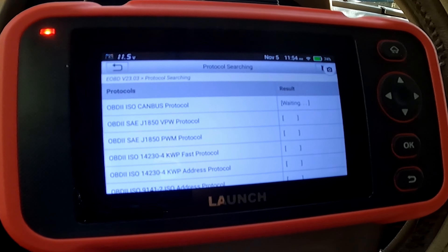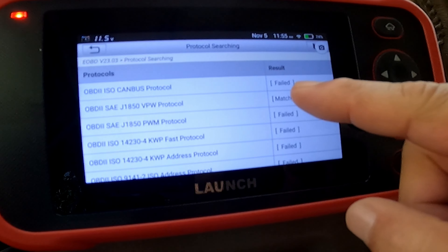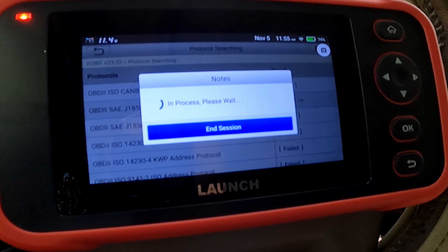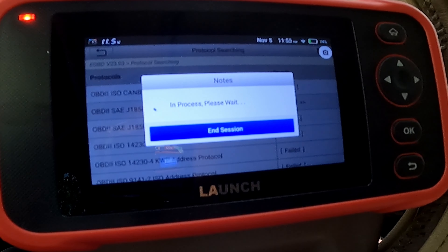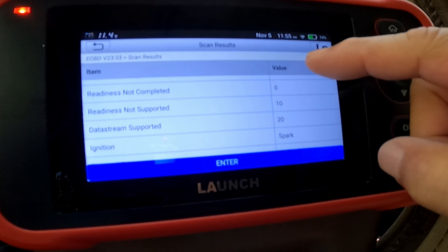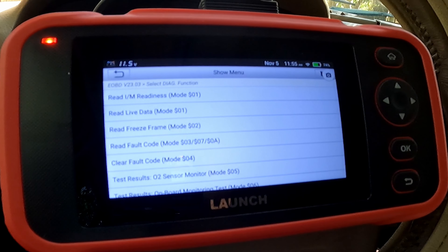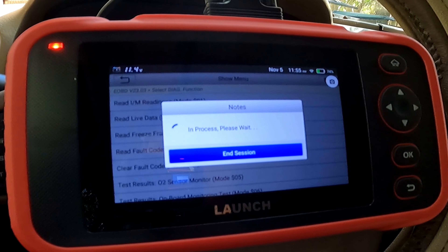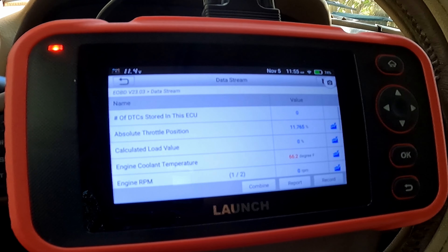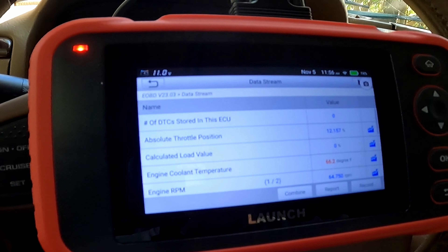It came charged with about 95% battery power, and after the usual setup, the screen should look pretty familiar compared to other products in their lineup. There are no available upgrades because I downloaded and upgraded everything. But if we look at Diagnose, look at all the various models you can use the scanner on — it's got quite a few of the major manufacturers as well as brands like Polestar. Pretty excited to see what this thing will do.